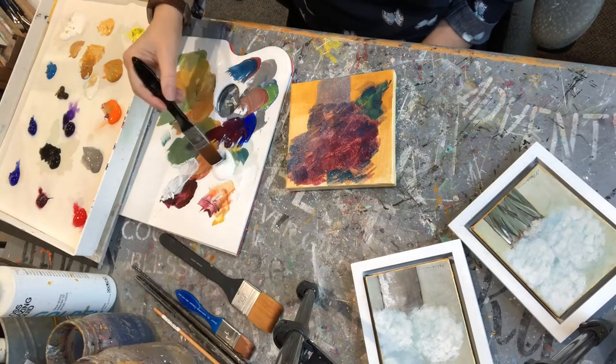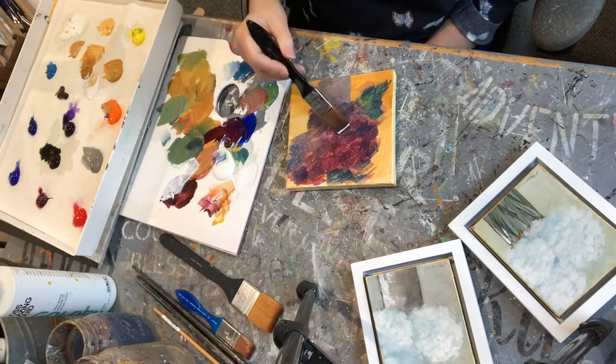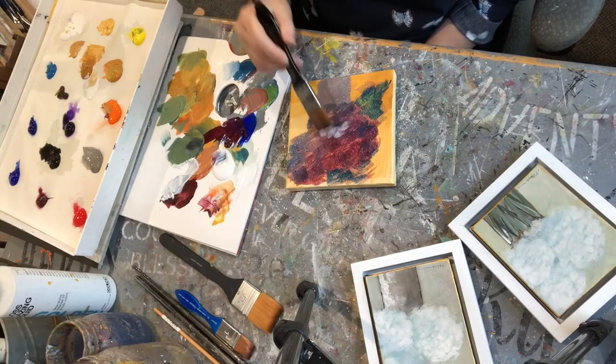Eventually I will be putting white on top — not pure white until the very end. So I picked up some white, I'm using the glazing medium and adding a little bit of blue. This is just the underpainting of the loose hydrangeas.